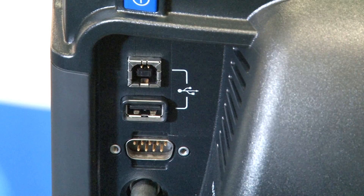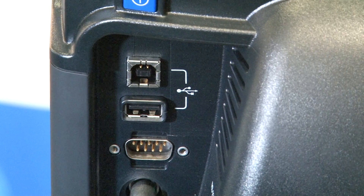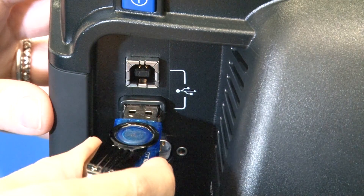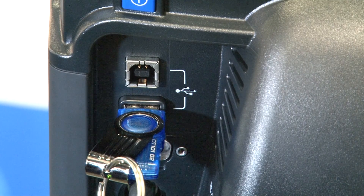The second benefit: if and when a software upgrade is available for the Tango M2, an end user need only go to our website, download the upgrade to a thumb drive, plug it into the back of the Tango, and the Tango will then upgrade itself automatically in the field.